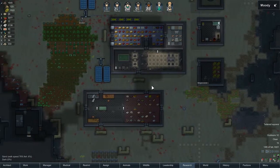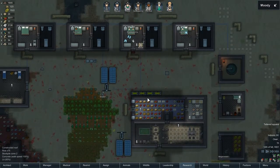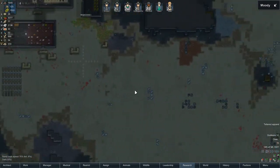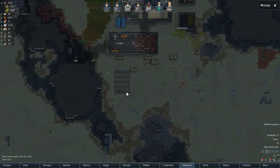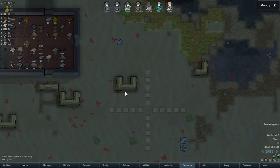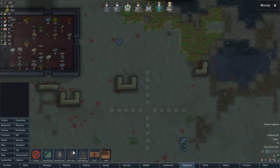Hello everyone, my name is DraconicRose and welcome back to another episode of RimWorld. I don't really remember what we were doing last we left off, but I do know we have plans for this episode. More specifically, we are going to start building a hydroponics bay.